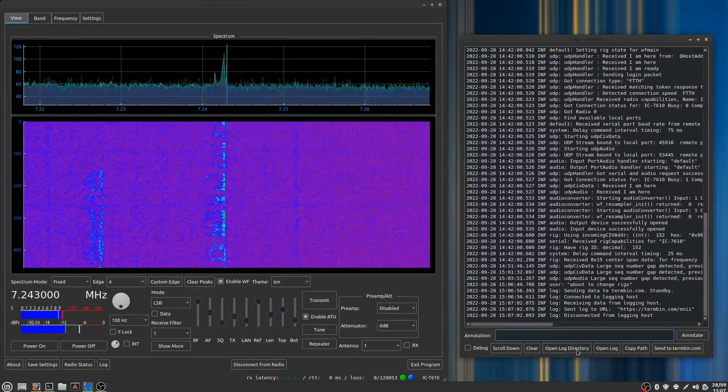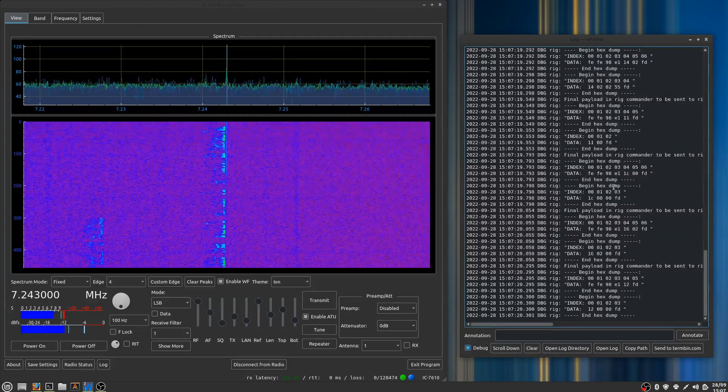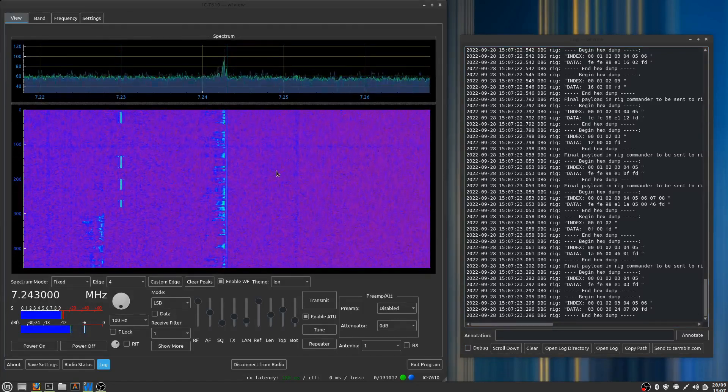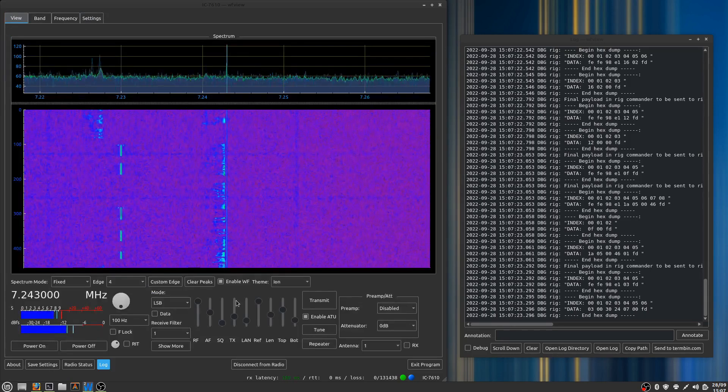You can also open up the log directory, copy the path, and all this kind of stuff. You can see debugging information if you want — lots of information here. That's what I wanted to show you, and I hope you're enjoying WFU. Take care, and 73.